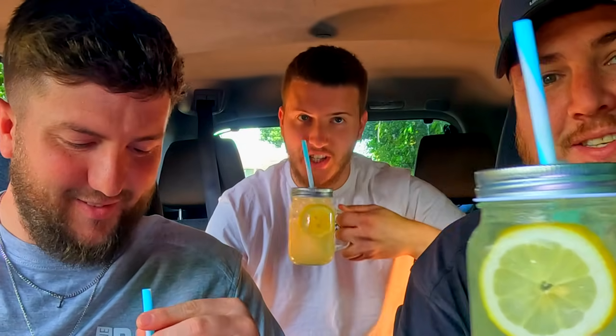I haven't tweaked it to my preference by adding more water or sugar or anything — I just followed the recipe, because I didn't want to adjust it before my first taste on camera. This is nice! Cheers guys.